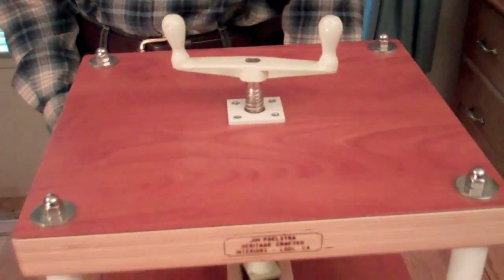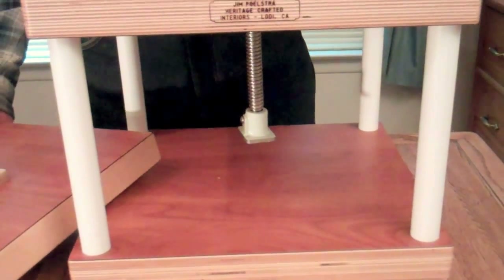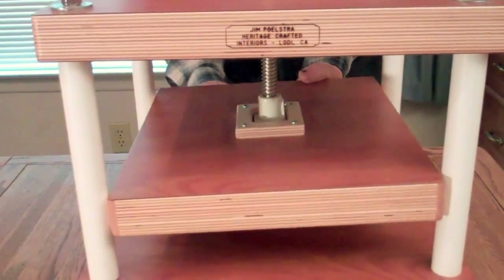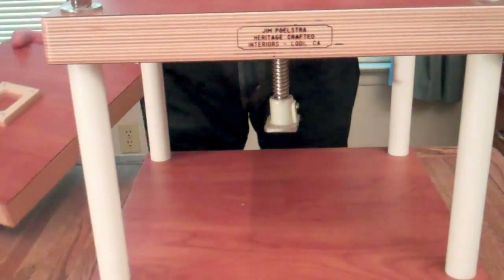The third thing that's different about mine is the top platen comes off. I don't know if you've ever used a press where you have to try to get your felts underneath an upper platen — trying to get your felts underneath there just seems to be a real pain. So what I've done is I've made it so that the upper platen comes off.